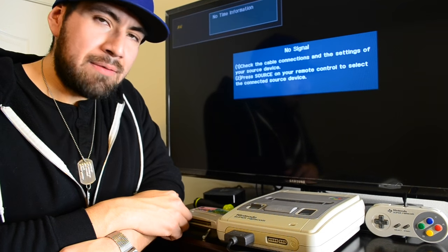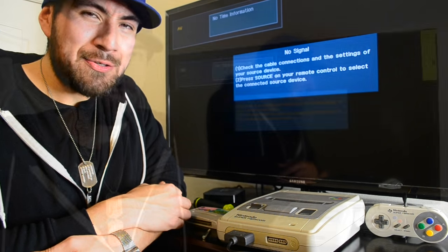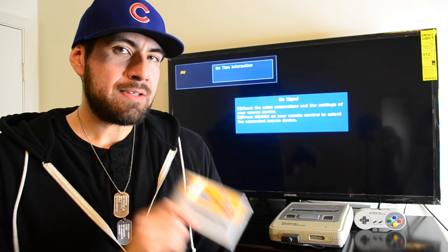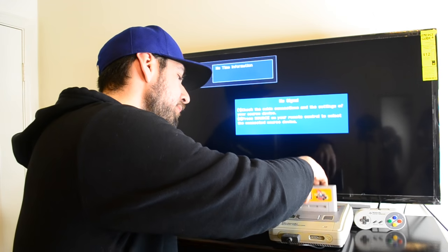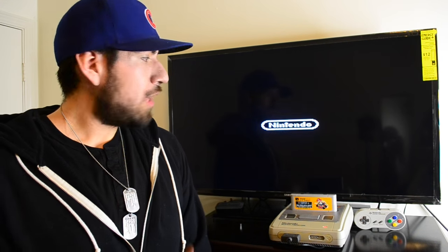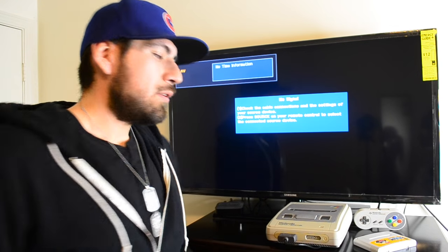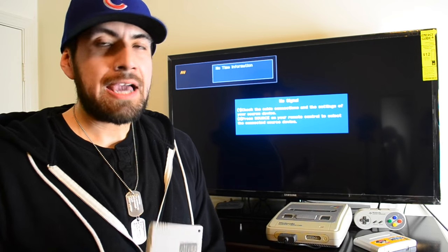This is Super Mario Kart — I just cleaned it, so I'm going to pop it in to show you real quick that it's working. And it loads right up.